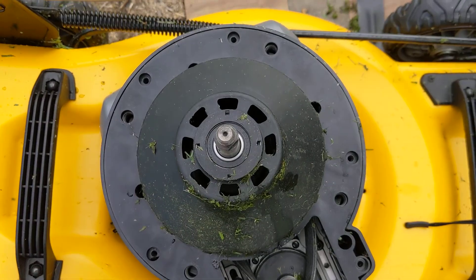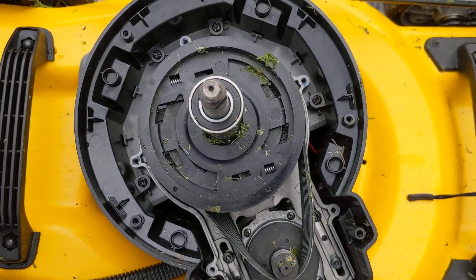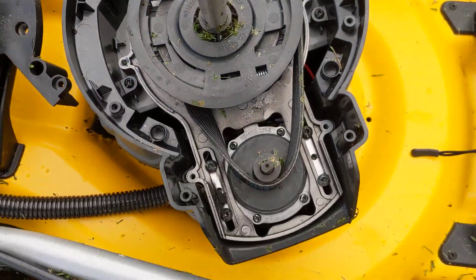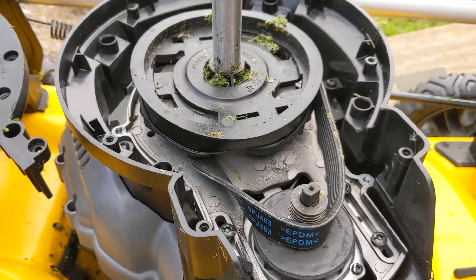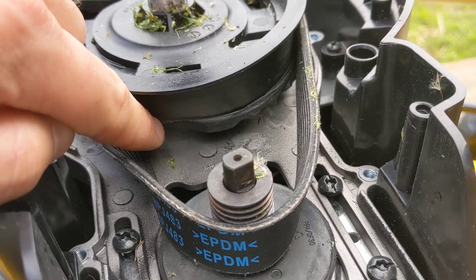Once you undo those twelve T20s around there, this pops up and you can look at your belt and replace it or whatever you need to do. However, in my case you can actually see the pulley is bad.